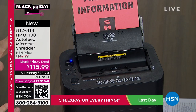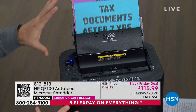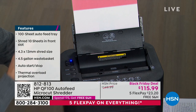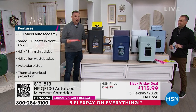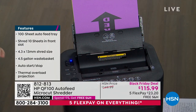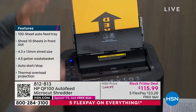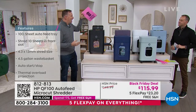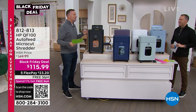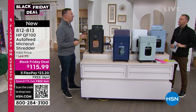It happens so quickly — literally a sheet goes through every two seconds. It'll whip through all that content, documents, junk mail, everything — including staples — and it'll get rid of it. It's so powerful that not only can you shred from the back, you can still shred from the front simultaneously. You truly are getting a quality shredder. HP's number one in computers, number one in printers, and now quickly becoming one of the top shredder manufacturers because of the quality inside.